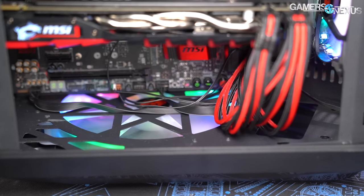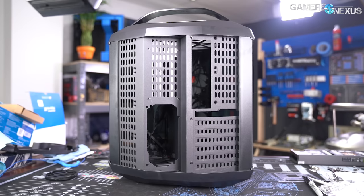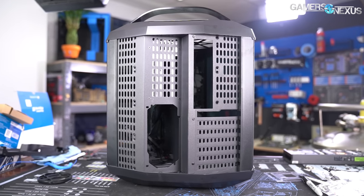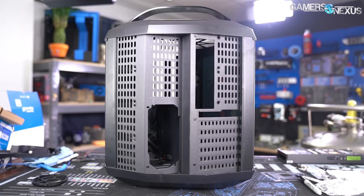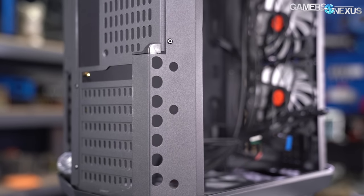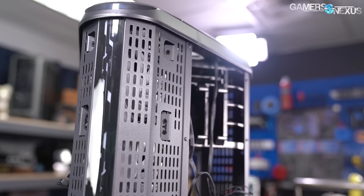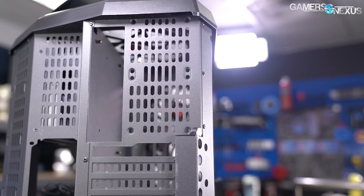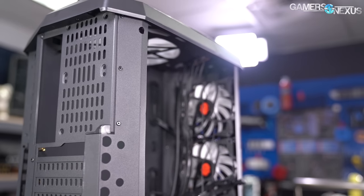The bottom intake fan is covered by a much more practical mesh filter, although the short case legs don't give it much clearance from the desk surface. There are also six small 80mm fan mounts on the rear of the case — two behind the CPU and four behind the hard drive and power supply chamber. We haven't seen an 80mm fan in a few years, but putting optional mounting points wherever they'll fit is an approach we can get behind. There are also thoughtful touches like screwdriver cutouts on the chassis for installing the GPU, and dedicated 2.5-inch drive bays tucked beside the 3.5-inch bays. Those screwdriver cutouts are actually pretty thoughtful — something major manufacturers could also do.